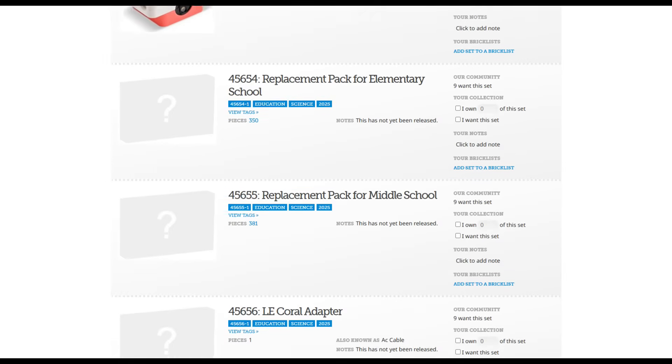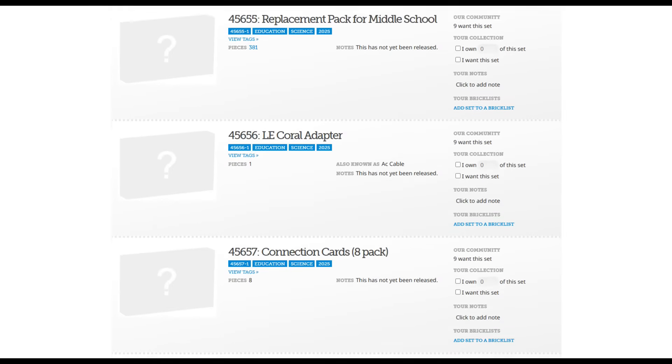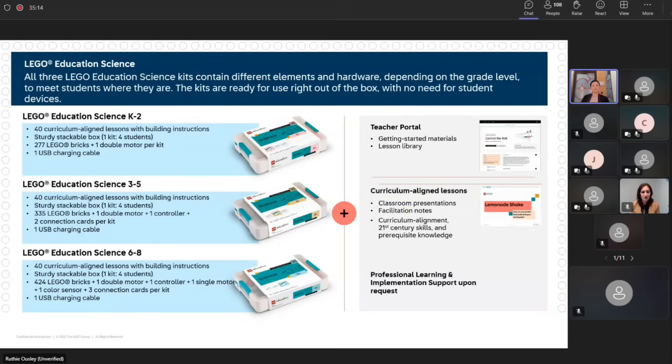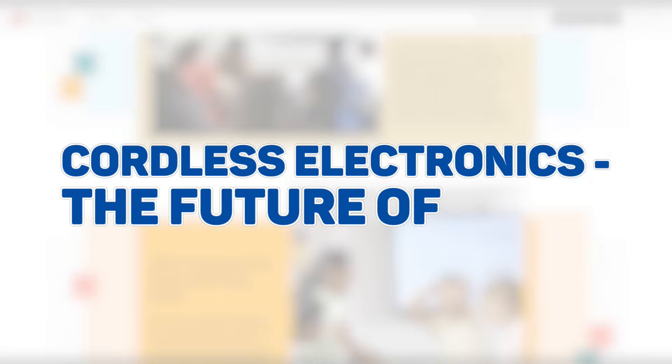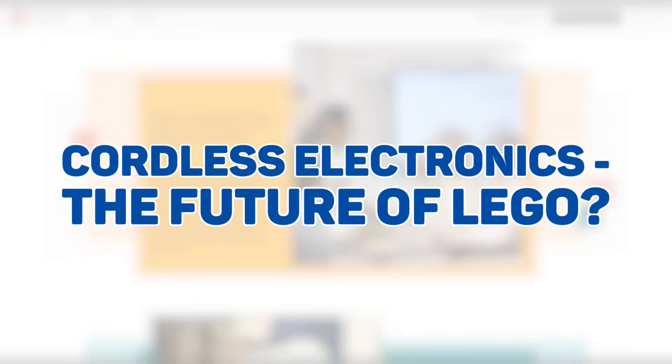Each of these components is cordless with its own rechargeable battery inside. In this video I'm going to take a closer look at these sets and components, and I will share what I've learned while participating in a LEGO Education demo session. Please keep in mind that this is not an official video from the LEGO Group and I can't guarantee that every piece of information in it is correct.